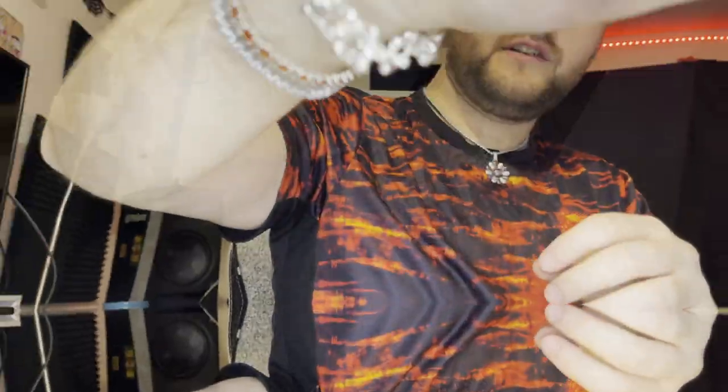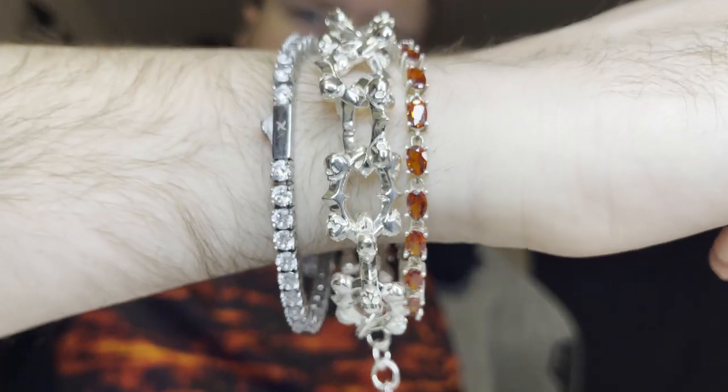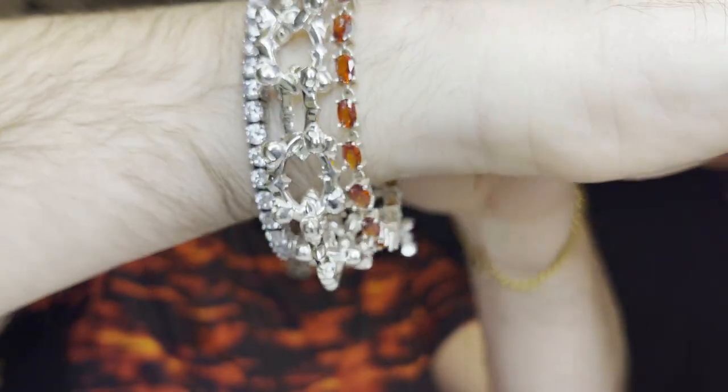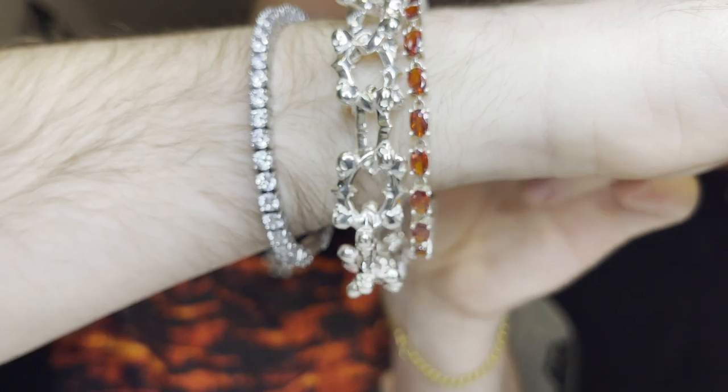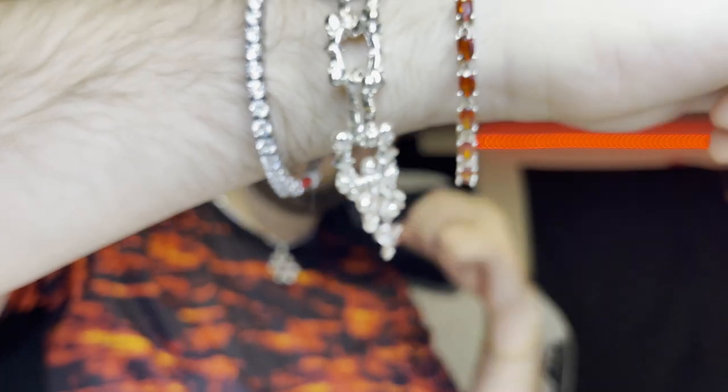All right, let's put it on wrist and see what it looks like. I don't have anything on this wrist already, so let's put it on here. Oh, there it is on wrist. Here it is on wrist next to the Kiyashi tennis chain and the bloodstone bracelet, also by Saint Terror. It's got that nice chunky bit, looks like a bunch of skull and crossbones — it's got a very nice weight to it, very nice width.